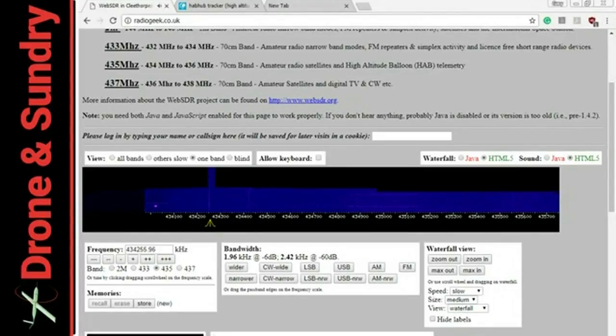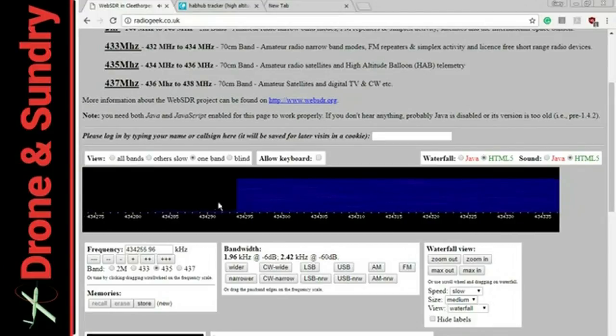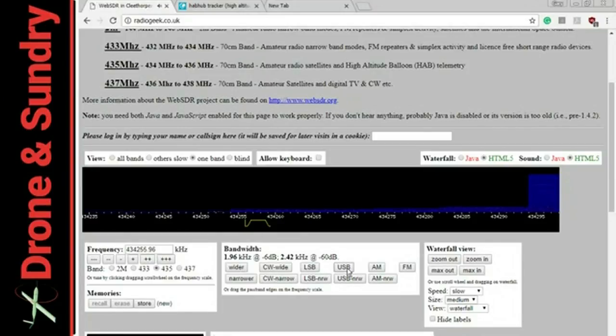Hello dear viewer. You might have seen that Bruce, ex-Jet or RC model reviewer, depending on how you wish to look at him, is playing around making hydrogen for an FPV balloon. And I also know that Chris, iForce2D, is also considering high altitude ballooning.